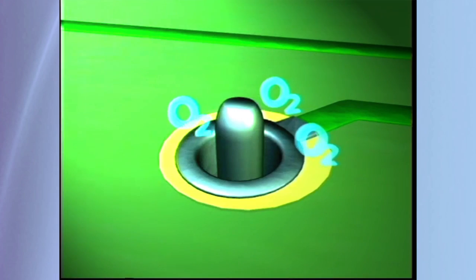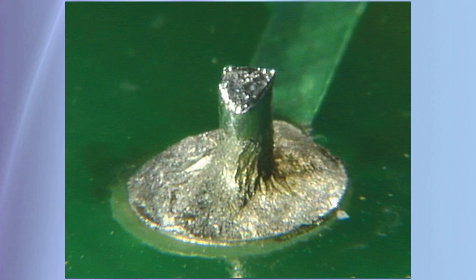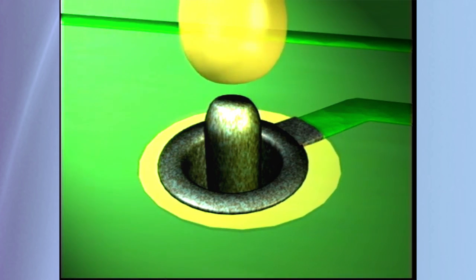Oxidation is a reaction of oxygen with the surface of the metal. A layer of oxidation can make soldering to a surface difficult or even impossible. Heating metal causes the rate of oxidation to increase, so for a good quality soldered connection, the oxidation must be removed.